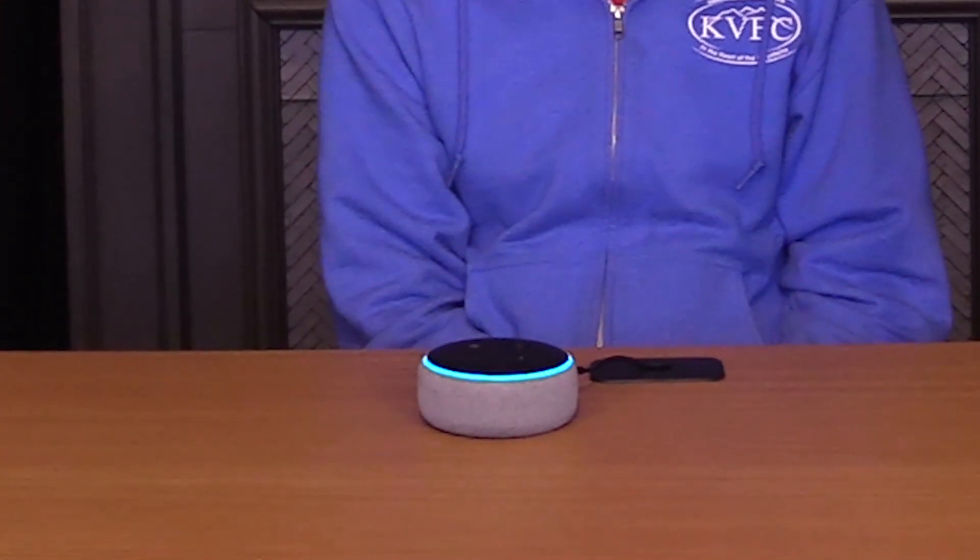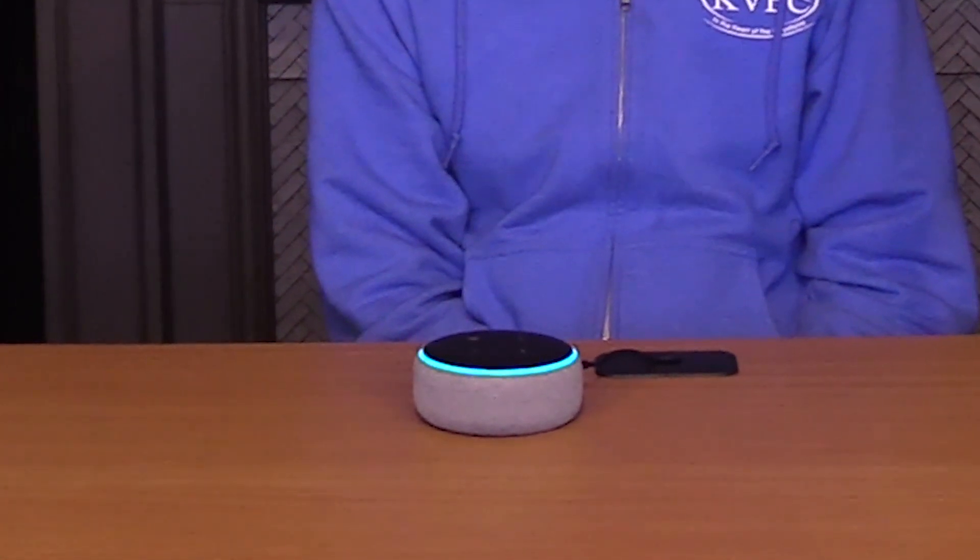Let's see if she can help us answer that. Alexa, explain what we are doing today. 'I am being integrated into the robot to make it talk. It is the first step of many we have planned.' So she's pretty much right — what we're going to do is take this Amazon Echo and put it inside a robot, and with a little computer magic and some coding, we're going to make her voice control the robot so when she talks, the robot's mouth is going to move with it. Or at least that's the plan.